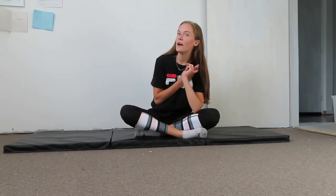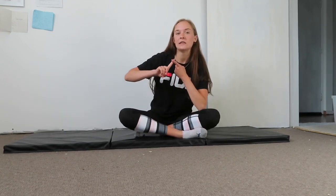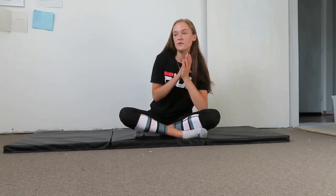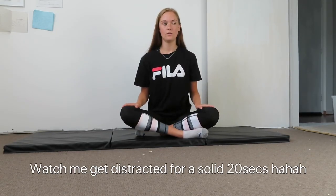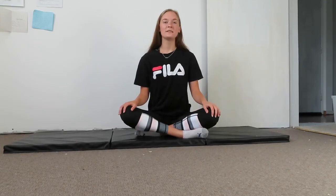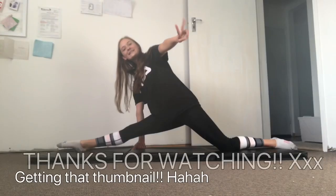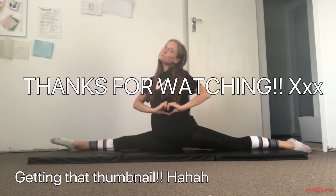Thanks for watching — like, comment, and subscribe. Comment down below any video ideas because I'm a bit stuck at the moment. I've also got a secret project coming out soon, so stay tuned — I'm probably about halfway done. All my accounts are linked down below. Thanks for watching and I'll see you in my next video.